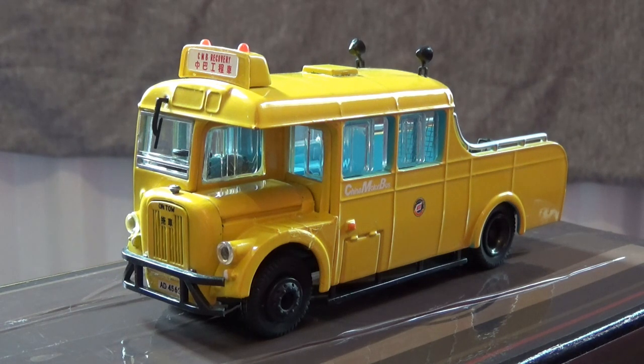As you may have seen what is up for grabs in my June giveaway, we will now continue with the rest of this review as this model is very impressive. It is produced either by ABC Models or another company that trades as Best Chose. I believe this is a Guy Arab Mark IV tow truck that would have been a rear-platform double-decker bus previously used by China Motorbus, and is part of their maintenance fleet.